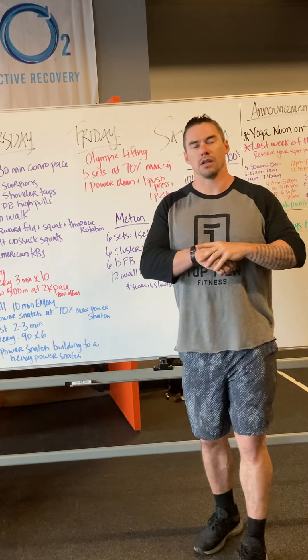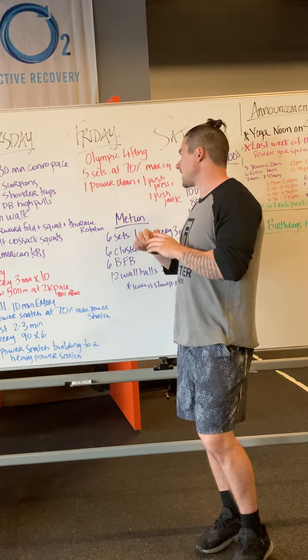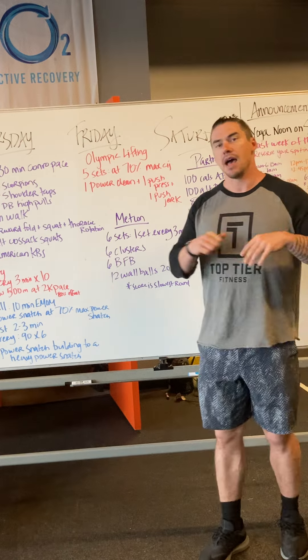Alright guys, Friday's Olympic Weightlifting is going to be five sets at roughly 70% of your max power clean and jerk.